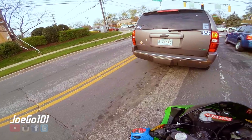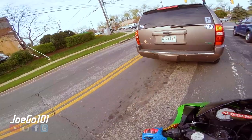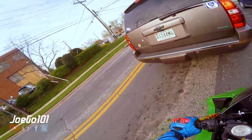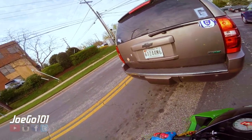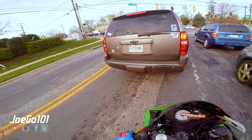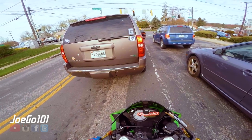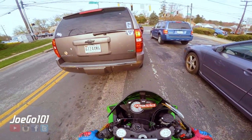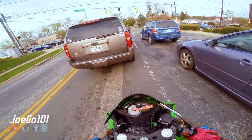They got pulled over — I wonder why. Oh my goodness, there's a cop there, a cop there, and a cop. Damn, a whole line of cops! So what I want to talk about in this video is the new Ninja 400 — what I think about it, if I would ever get one. So let's get right into it.